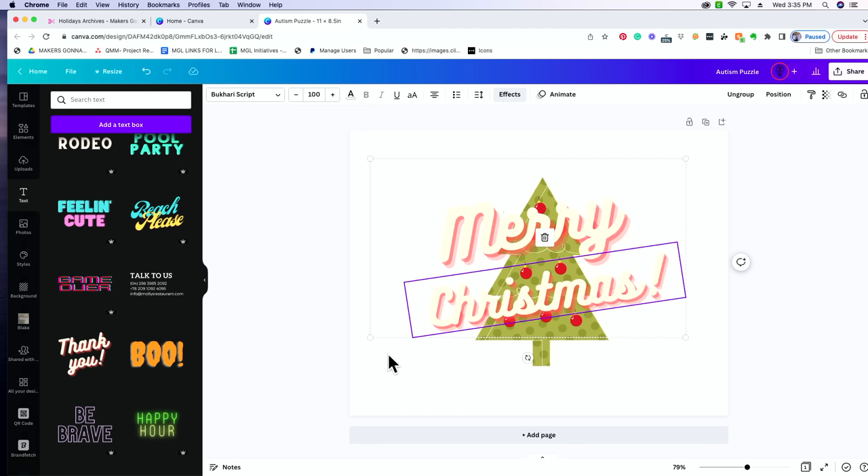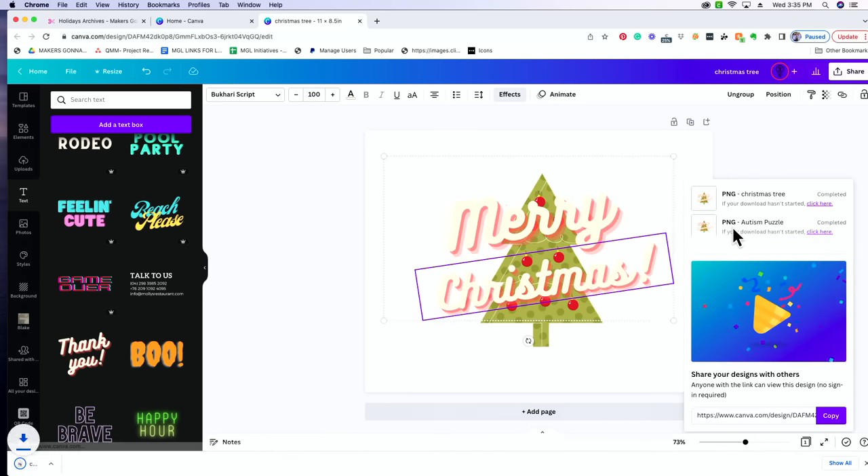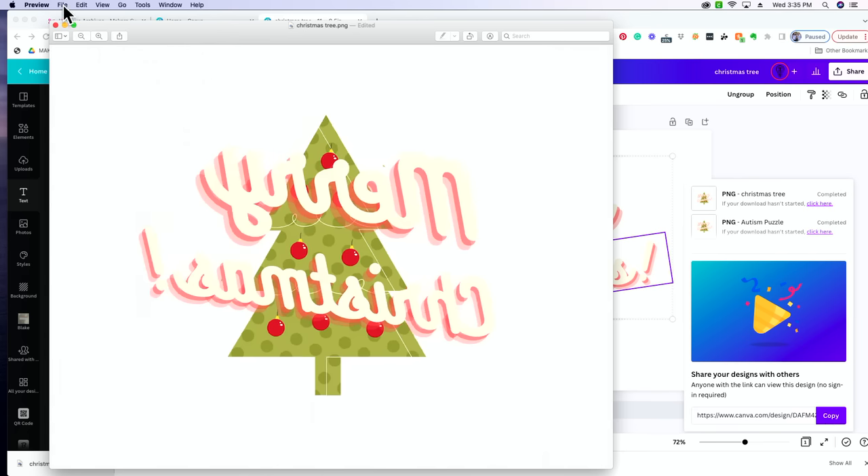What you need to do in this instance: if you've added text, change the name of this to Christmas Tree, download it as a PNG, then open it up, go to Tools > Flip Horizontal, and then print it from there to your printer.